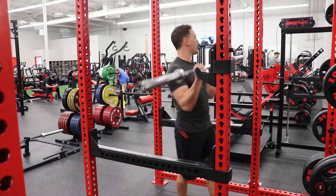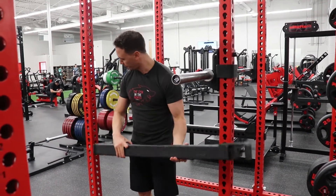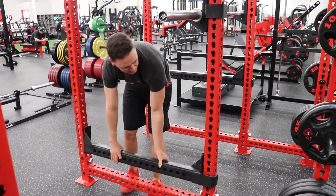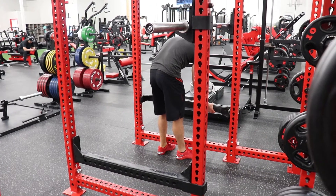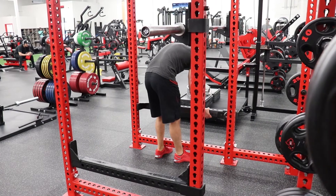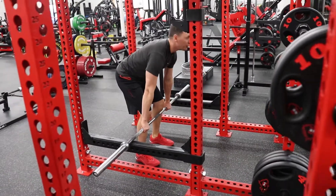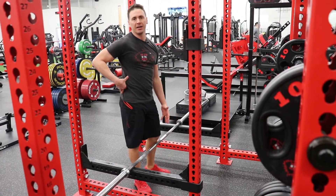The other thing the safety is really good for is if you're doing any kind of back row or rack pull. So if you set it down to the bottom — let's say we set it to six on each side — then you can set the barbell down onto the rack, put your weights on it from there, and do your rows right from the rack. That just takes some pressure off the lower back.